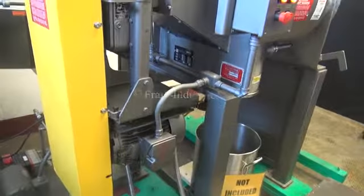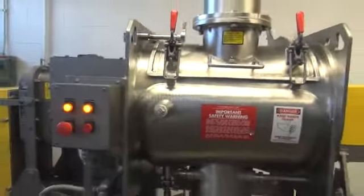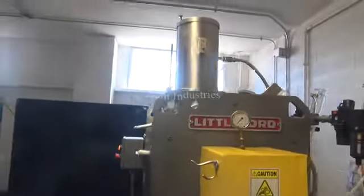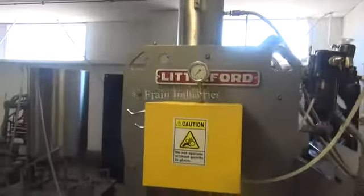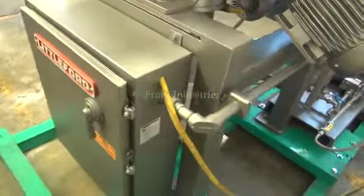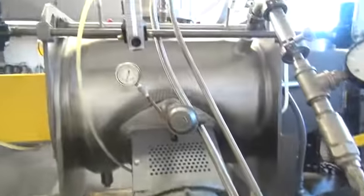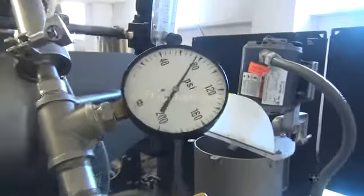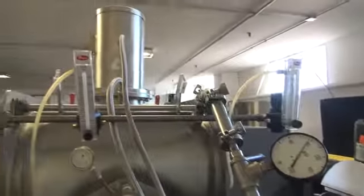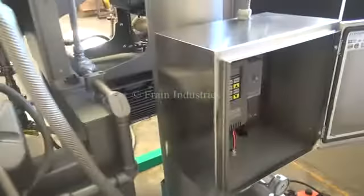I'll turn on the engine. We've pressure tested the jacket and it's currently holding at 75 PSI.